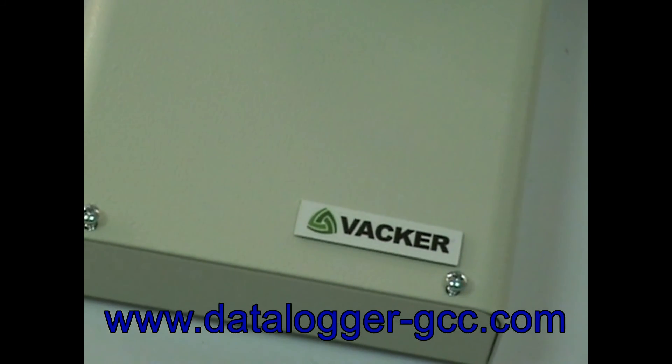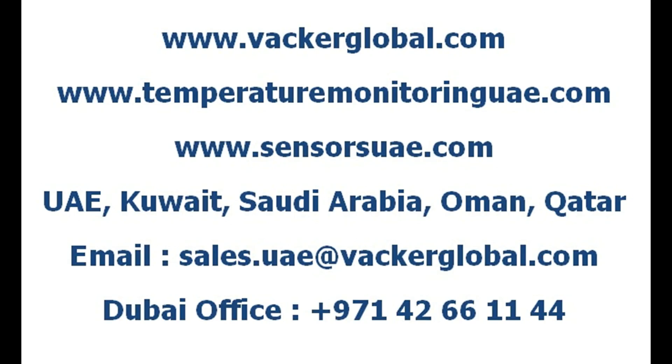Vacker Group supplies various solutions for temperature and humidity monitoring and alerts for critical facilities. This temperature and humidity monitoring system can be used for cold storage, cold rooms, warehouse, refrigerator, freezer, server room, data center, and more.